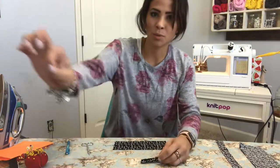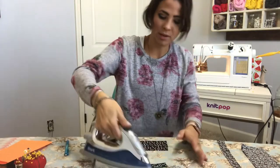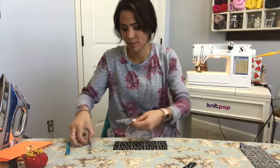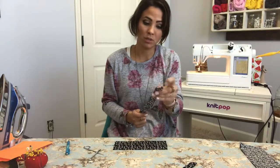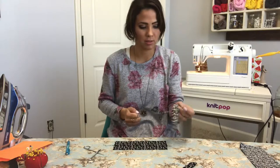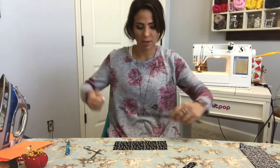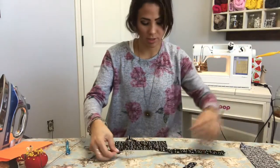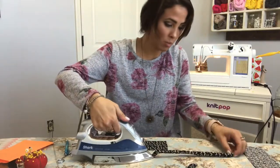I'm flipping everything over and steaming. If you don't have one of those turning tools, you can use a safety pin — put it in the corner and then flip it through. Once it's turned right side out, steam it so it's flat.